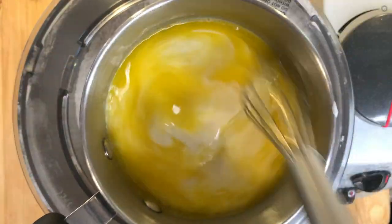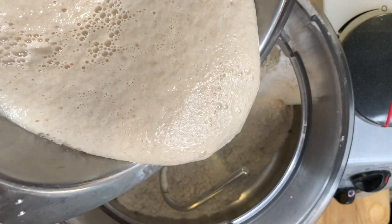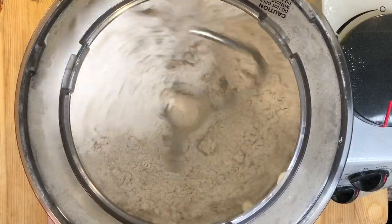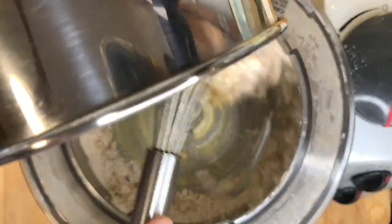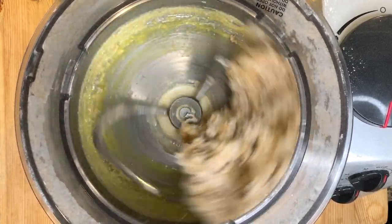For the wet ingredients, mix three-quarter cup of melted margarine with half a cup of any plant-based milk. Start your mixer on low while adding the proofed yeast little by little, then add the margarine and milk mixture, and finally add your room temperature eggs one by one. Don't forget to check them beforehand for blood spots.